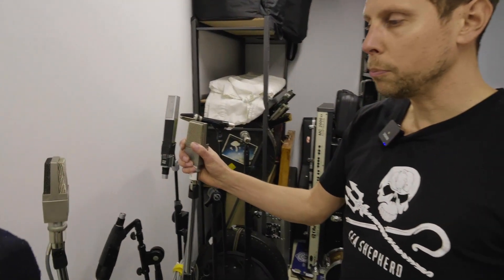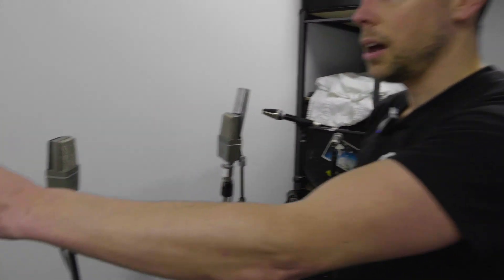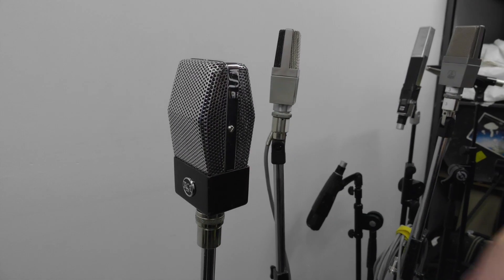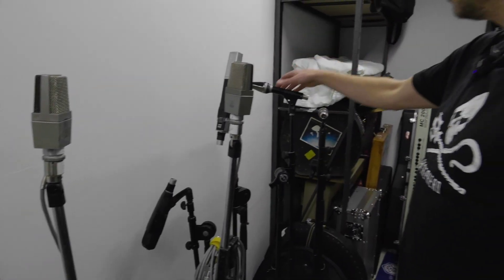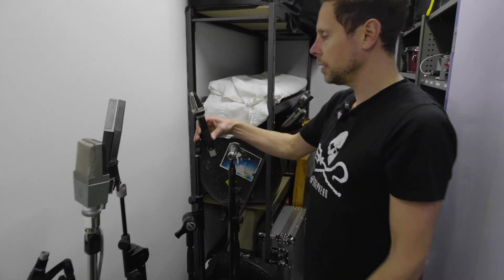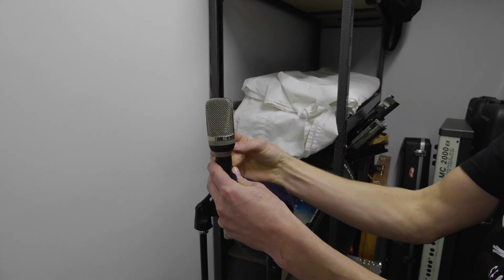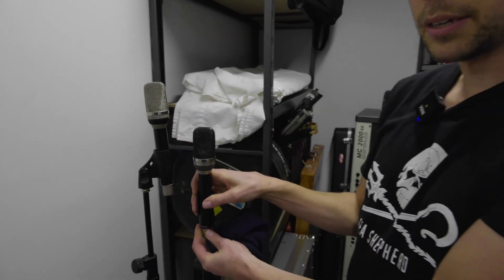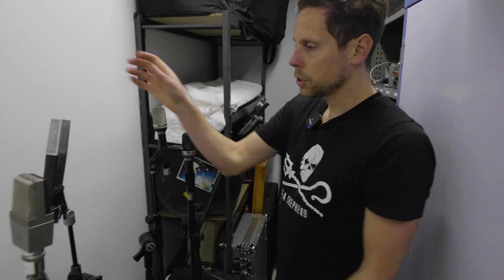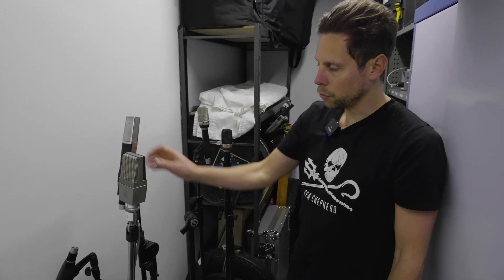We have four C12s and C12Bs — one of them is in service at the moment. We have an RCA, and of course some beautiful Gefels, which are absolutely amazing. They have interchangeable capsules — the dual capsule one — but we also have a true omni and a true cardioid capsule. We have a stereo pair of those; they sound absolutely amazing. And of course the studio must-haves: the 441 and 421.